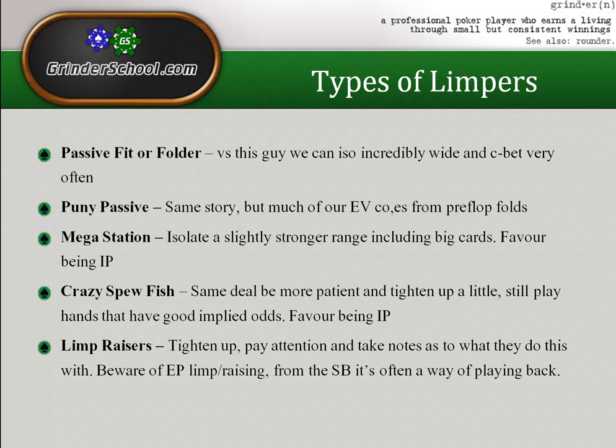When they do limp-call the small blind they're out of position with such a wide range that they miss the flop so often and just can't do very much. Against fit-or-fold fish you want to punish them with close to any two cards and c-bet close to any flop. Even from an earlier seat against a button limp, you can isolate wide, plan on being one-and-done, and it's still very profitable.